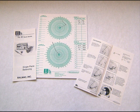Plotting the vectors. You get your balancing solution by plotting the vectors of your initial balance run and the runs with the trial weights. The procedure for plotting the vectors can be found in the Balmac B Book Guide to Single Plane Balancing. You can get your free copy by going to BalmacInc.com and visiting the Frequently Asked Questions page of the website.